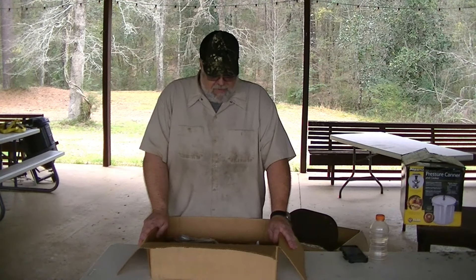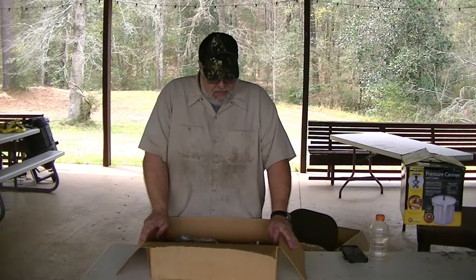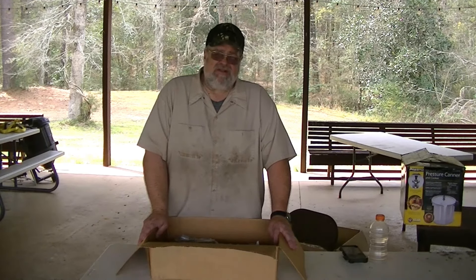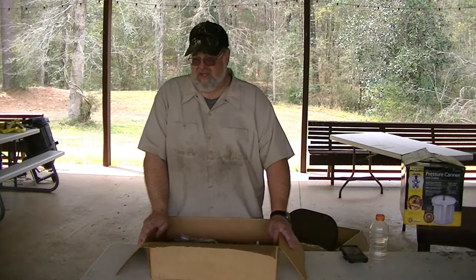The name of the company is C.H. Kadels — K-A-D-E-L-S — and they're out of Moultrie, Georgia. You can look them up at C.H. Kadels, K-A-D-E-L-S, and check them out. They have lots of really nifty stuff.